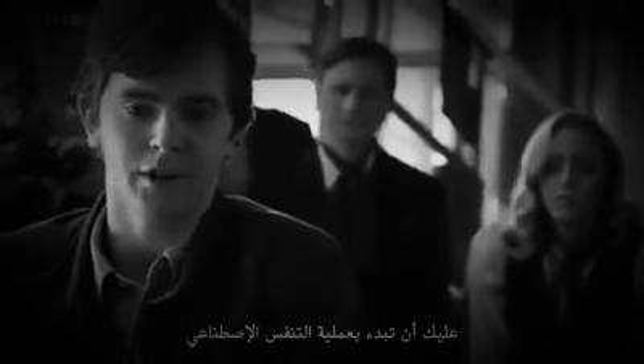You should start artificial respiration. He's going to start breathing very soon. Nobody.